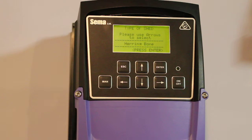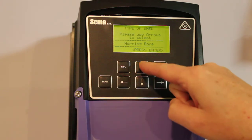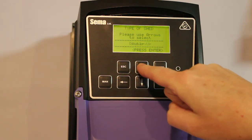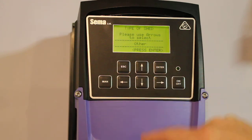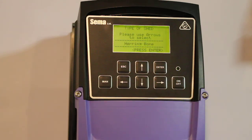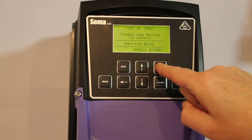First thing we're asked is the type of shed. We use the up and down arrows to scroll through the selection. There are 4 possible settings: herringbone, rotary, double up, and other for options that aren't covered here. If we push the up arrow again it wraps back round to herringbone, or we could push the down arrow to step back through the menu. Press enter when you've selected the correct shed.